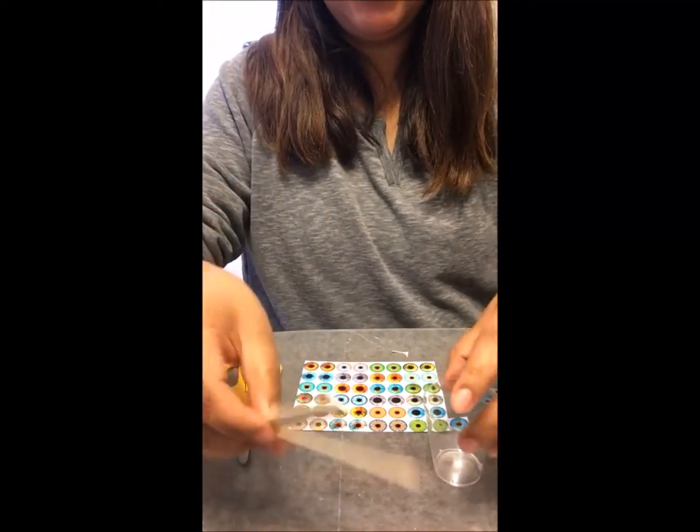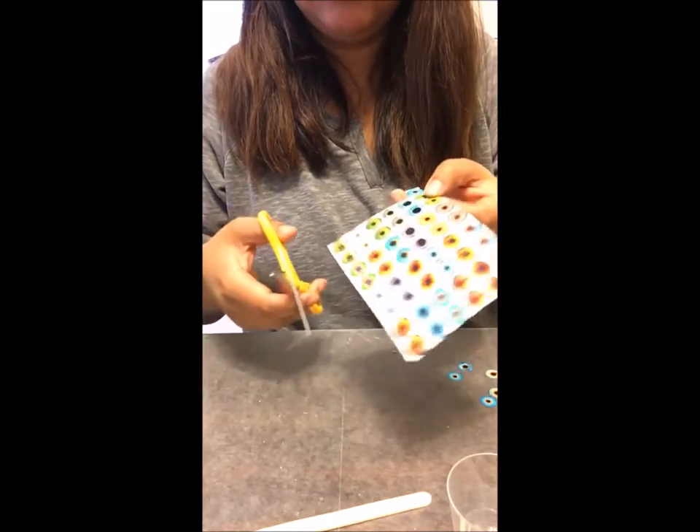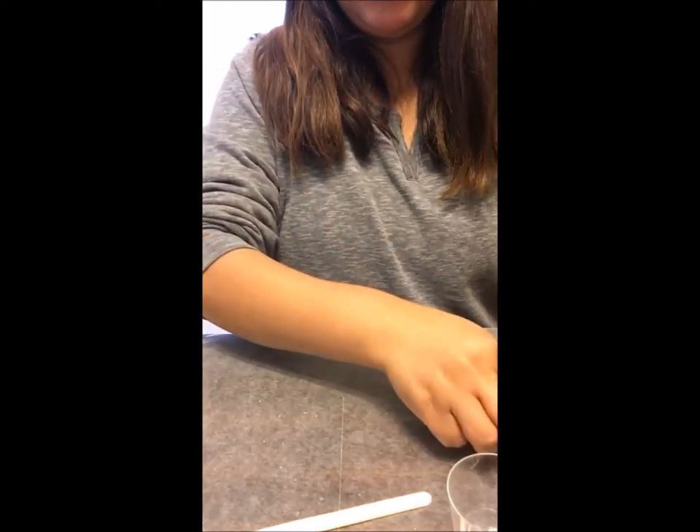Once you have your collage cutouts, get your supplies ready. You need two popsicle sticks, wax paper, disposable cups, and a two-part epoxy mix.